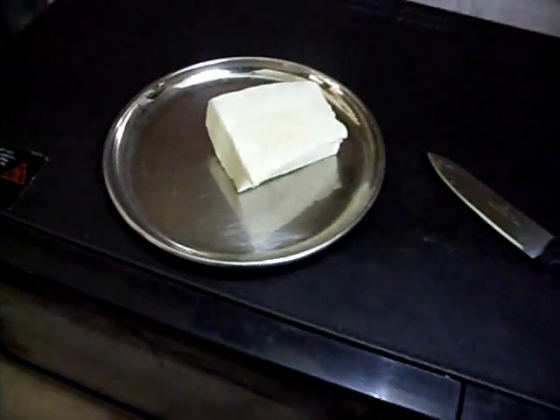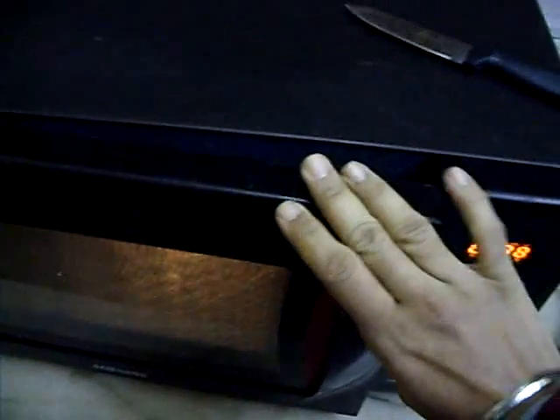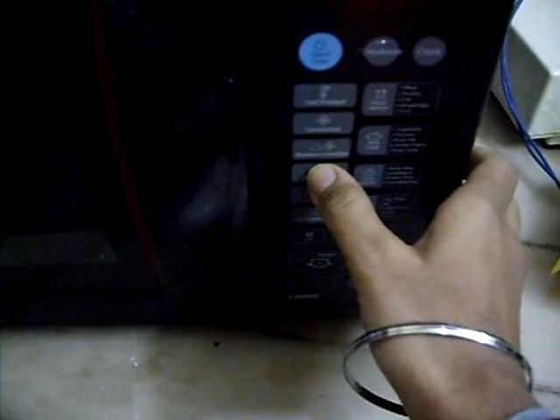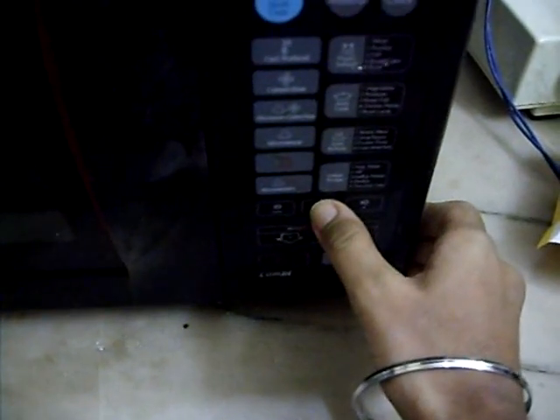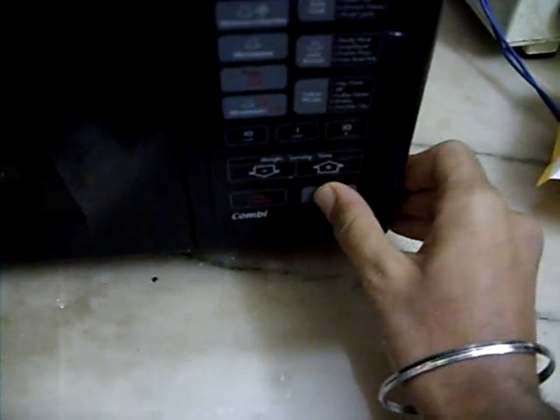First we have to take a microwave. Here I am using a Samsung microwave. Then we have to put it inside the microwave. And press the microwave option and set 1 minute and 30 seconds, then stop.